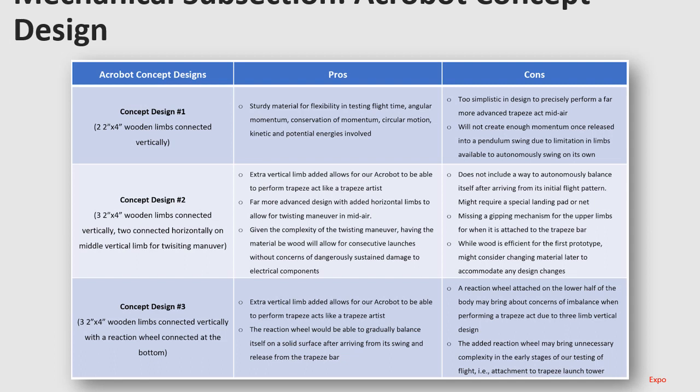Now I'll introduce the Acrobat concept designs. Simply put, there were three designs that seemed most feasible given our knowledge of trapeze artists and feedback from Morgan Pope, the research scientist at Disney Imagineering, who encouraged us to start on concept designs to find the most effective design for our first prototype. Concept designs one, two, and three all have many pros, but with any mechanical design there are also limitations that must be considered beforehand.